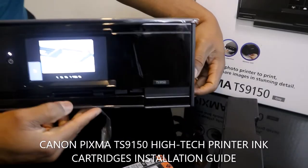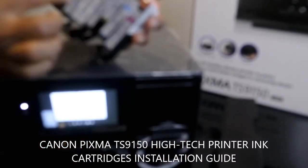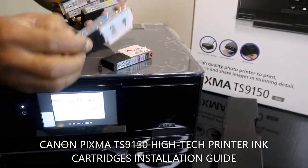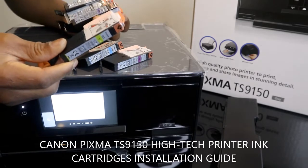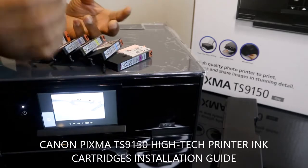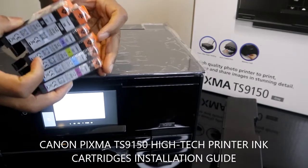Following the instructions, we have C, BK, PB, PG BK, and M. The cartridges shown for this printer are: 518 M (purple), 518 C (blue), 518 Y (yellow), 518 Y PB (purple again), 580 PG BK (black), and 581 BK (black). I'm going to show you how to install these ink cartridges — these are genuine ink cartridges.